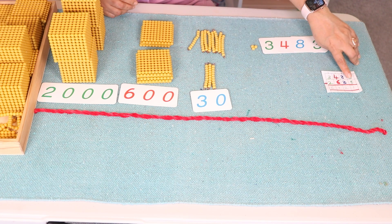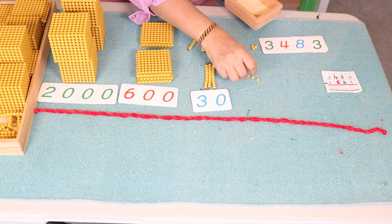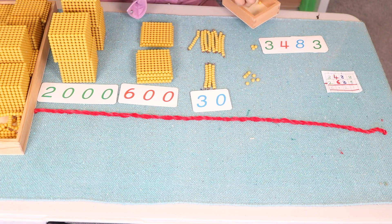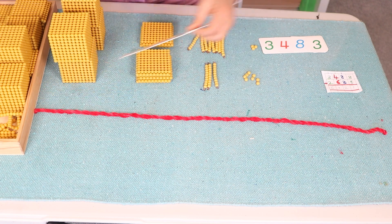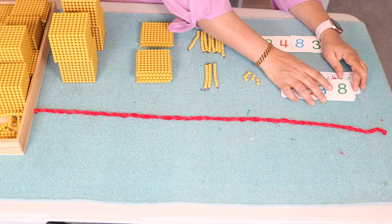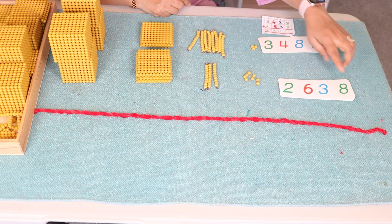And then we need eight units: one, two, three, four, five, six, seven, eight. We have eight. Let's make the complex number. This is the complex number we made — two thousand six hundred and thirty eight.